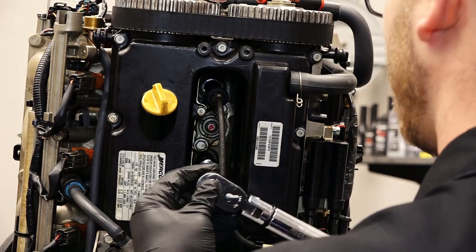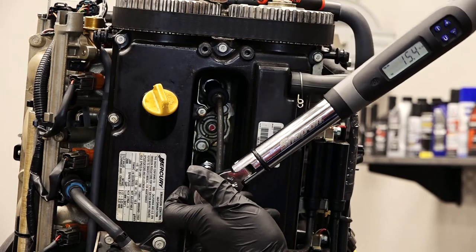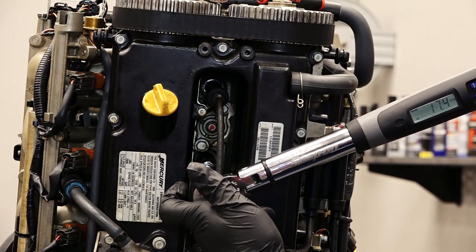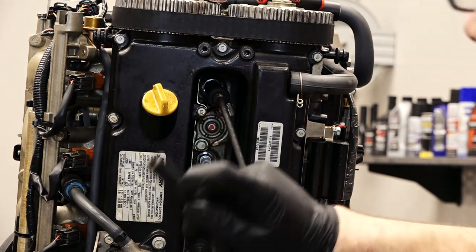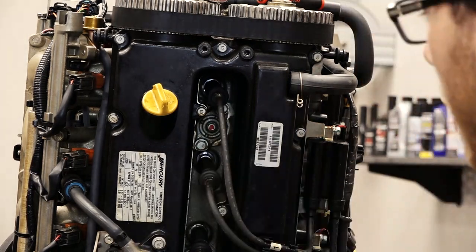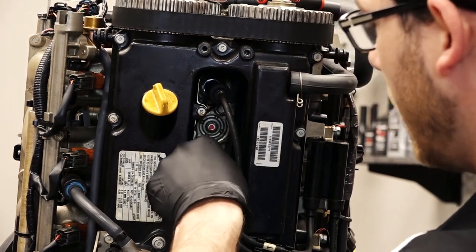We're going to torque this one down to 18 foot-pounds as well. Then take the spark plug boot and, once again, listen for the click — just like that.